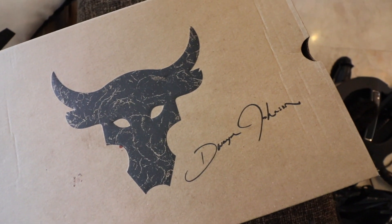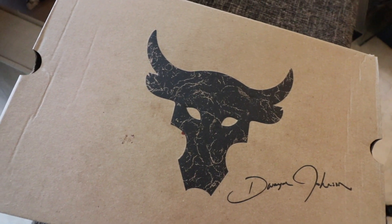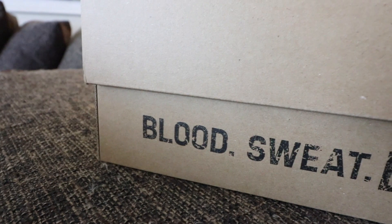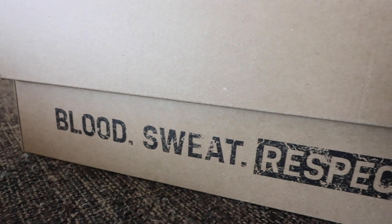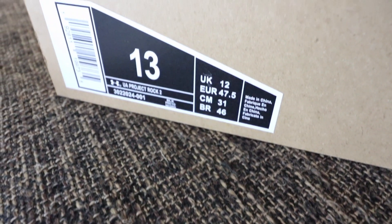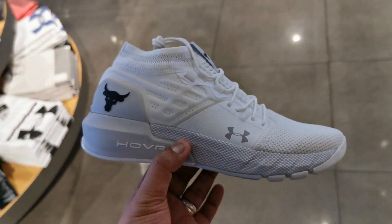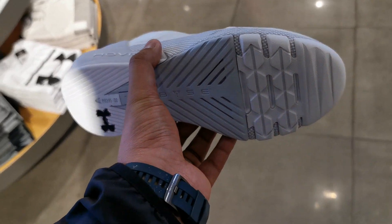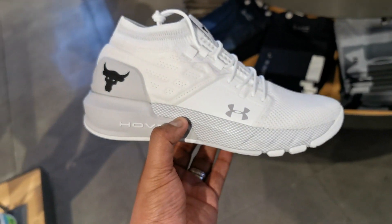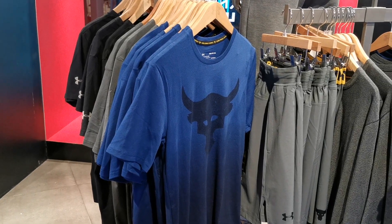As you guys can see, it comes in this brown carton box with the Brahma Bull logo of Dwayne The Rock Johnson here up front. You have Dwayne Johnson's signature printed here as well. It says along the side, blood, sweat, and respect. At the back it says Under Armour, and then you have the details of the sneaker along the side. Please note that this is the black and white colorway, but there is also a triple white colorway currently available at the Under Armour website as well as Under Armour stores here in the Philippines, as well as the entire Project Rock 2 new collection.